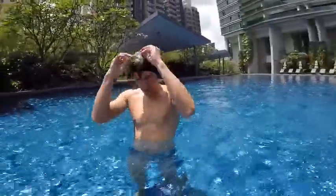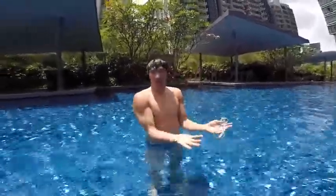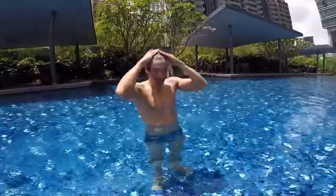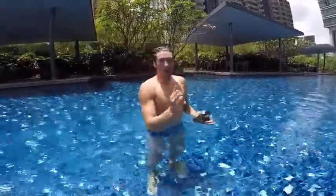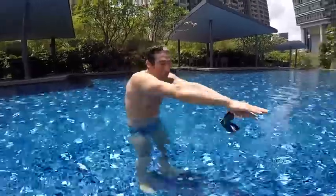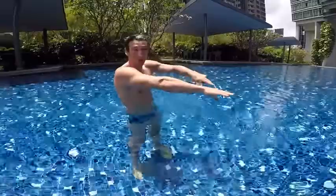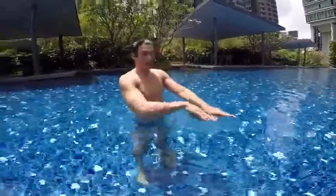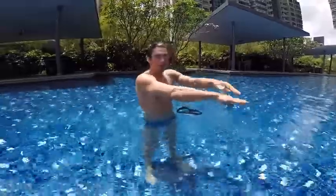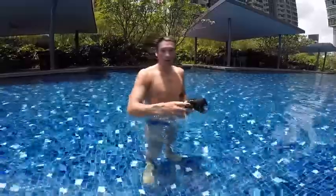That's the freestyle touch. Step number three — let me recap: step one, streamline; step two, learn how to pull with a board in your hands; step three, learn how to do the freestyle without the board but with your hands touching each other. The real freestyle is actually not touching hands together — it's gliding with your hands one by one.